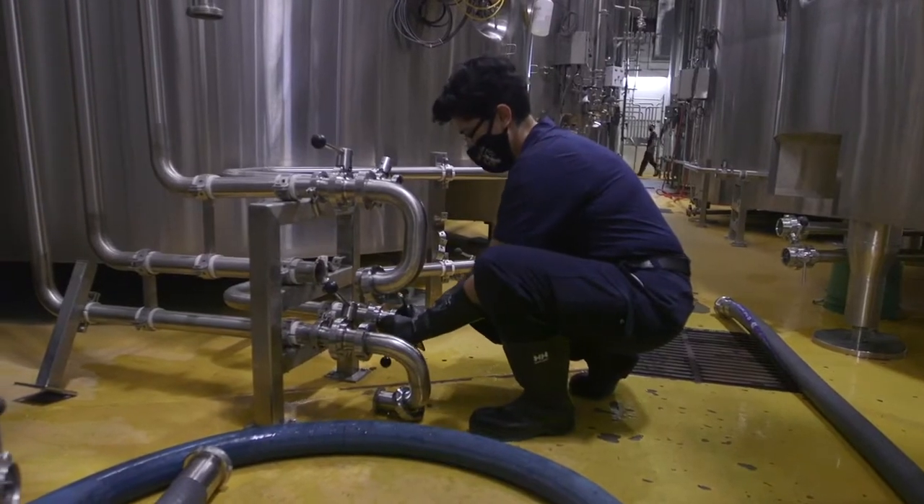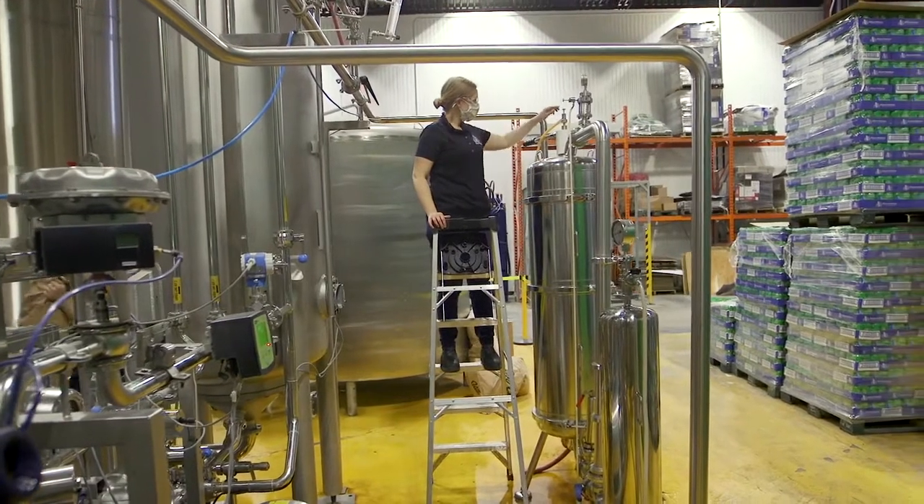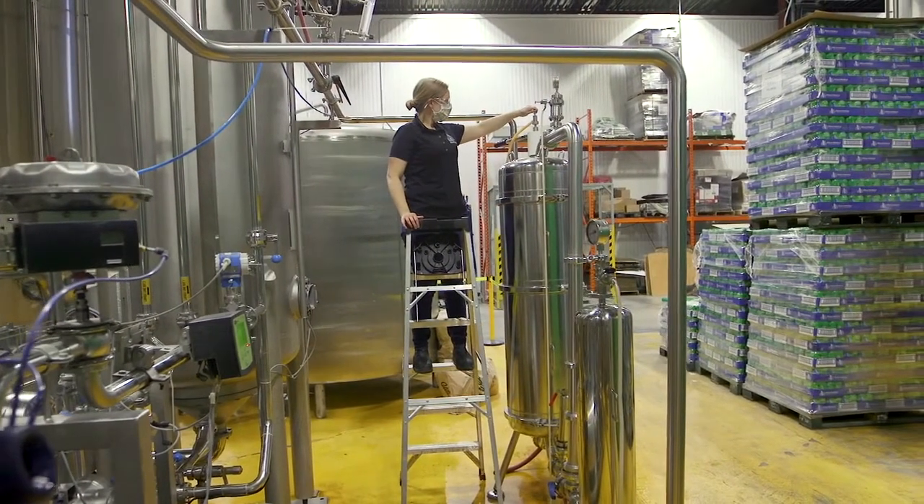So once the aging process is done, where all the flavors are really marrying together, then we will be ready to filter the beer. That's just to provide clarity to the final product. We'll go through several stages of filtration before packaging.